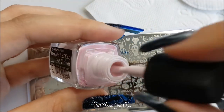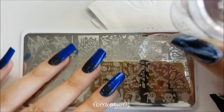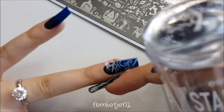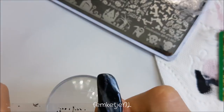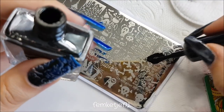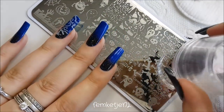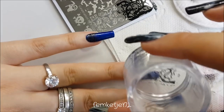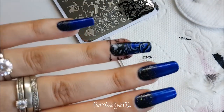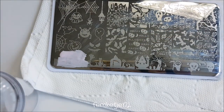I'm going to repeat the same steps for the ring finger, since I usually do my thumb and ring fingernail the same — though you can do all your nails completely different if you like. In between stamps I'm cleaning off my stamper with a little piece of tape. You could also use a lint roller, but I can't find affordable ones where I live — they cost a fortune for some reason. If you have any tips on where to get a cheap lint roller, let me know!